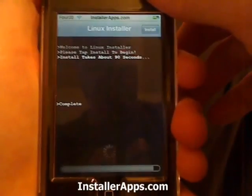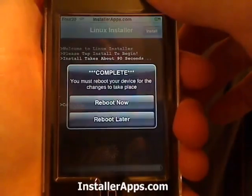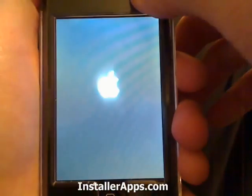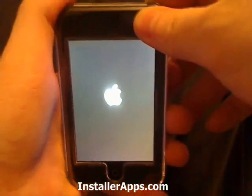Now it's finalizing. Now you can choose to reboot now or reboot later, and it will actually reboot your device.